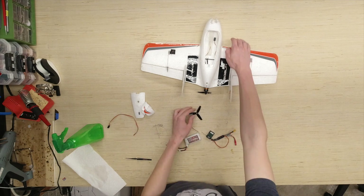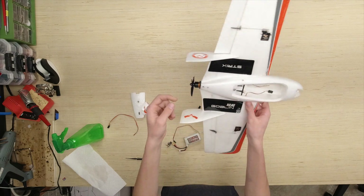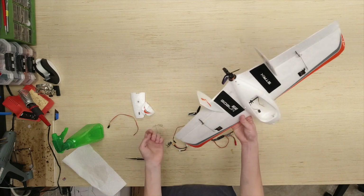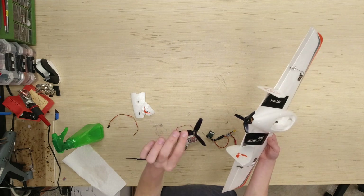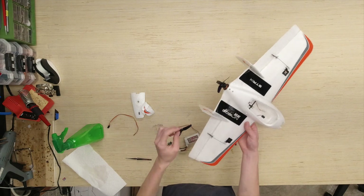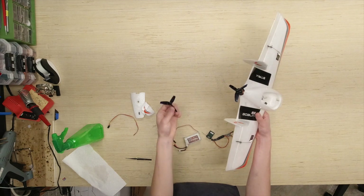Also, we have to go ahead and work on the prop. You can see this one right here, which is a clockwise prop. It's a little torn up. I also noticed it was installed backwards, so that might have been the reason that some of these crashes occurred. However, I'm going to go ahead and reinstall a new prop on there. This was included with it, so that's very convenient. Then we'll have the old one as a last resort backup in case this one ever breaks.